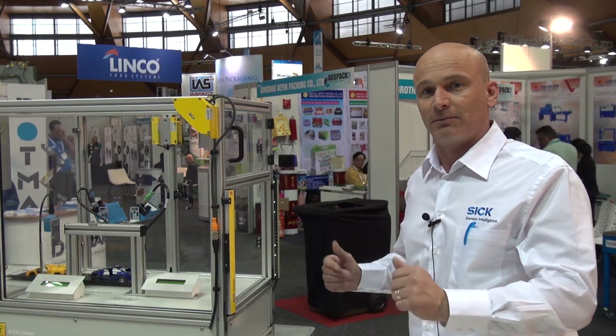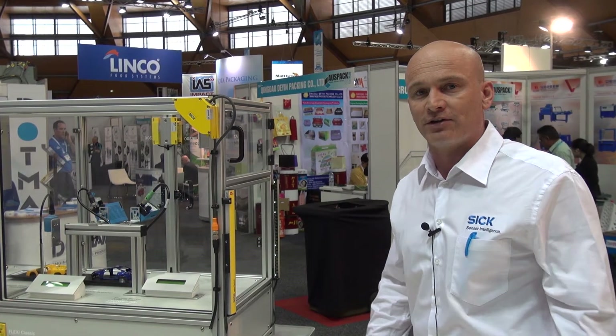Good morning. Jason Mayer, Product Market Manager for SICK Australia. I'm going to go through a couple of applications here where we're using some of our unique technology.